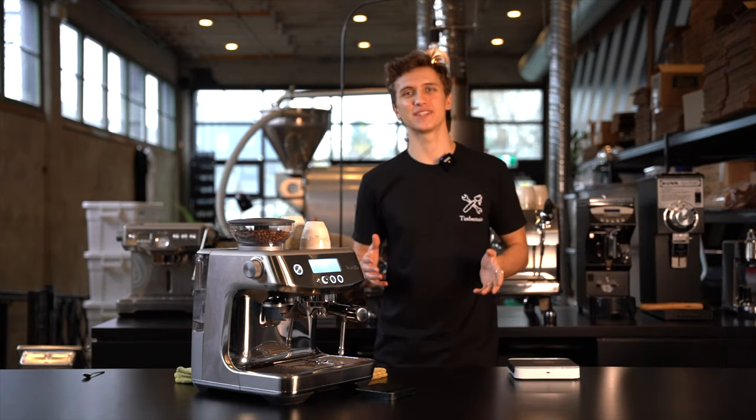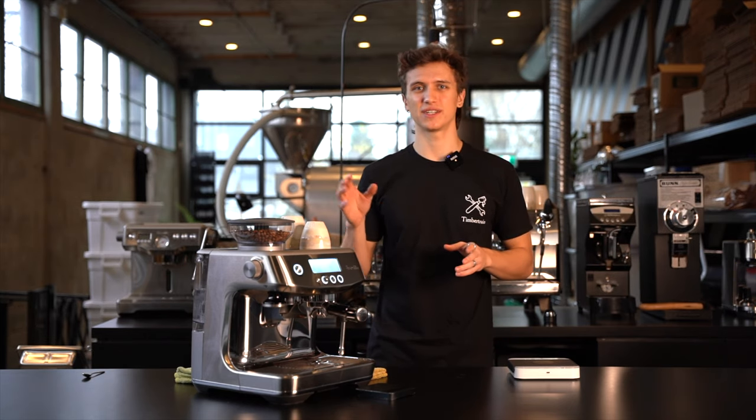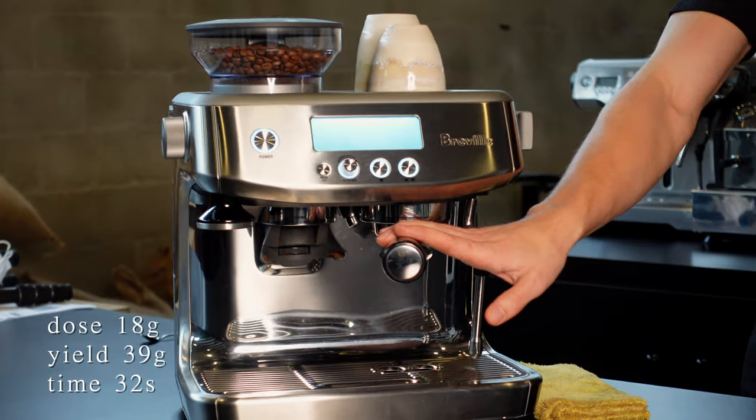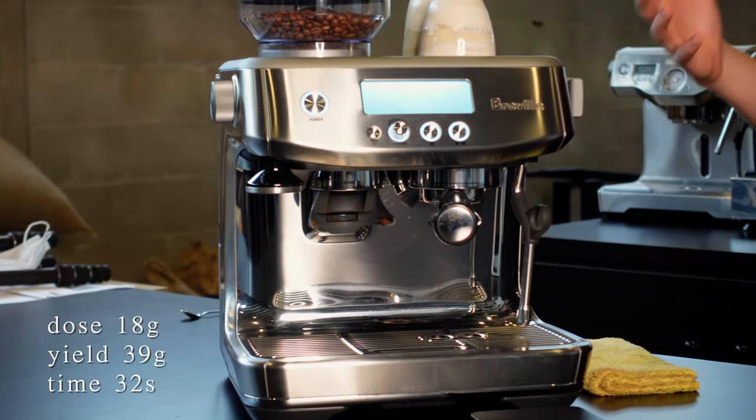Calibre is a really easy coffee to work with. For our parameters today, we're going to be using 18 grams in the dose and a 39 gram yield, and that's going to happen in around 32 seconds.